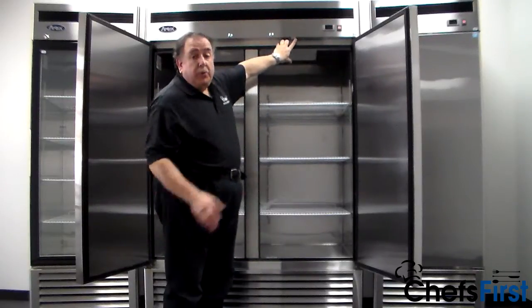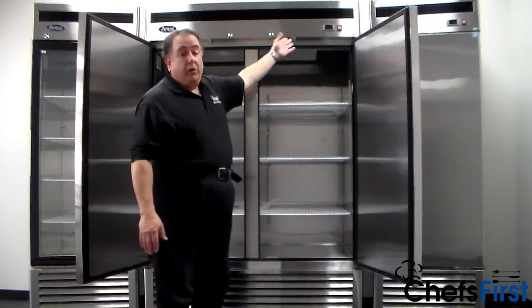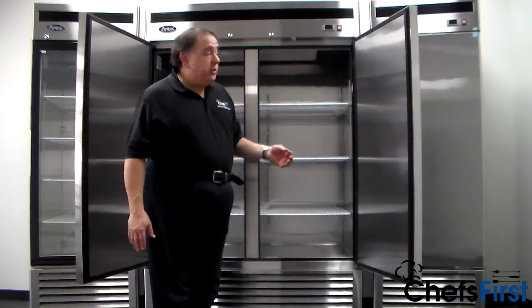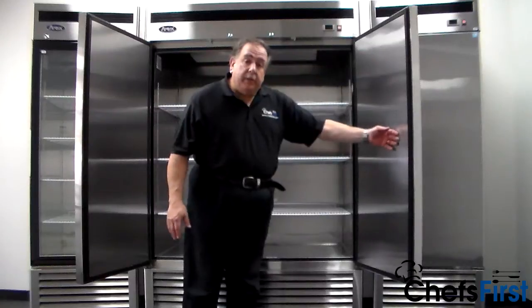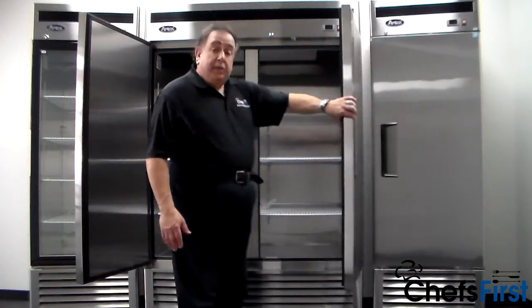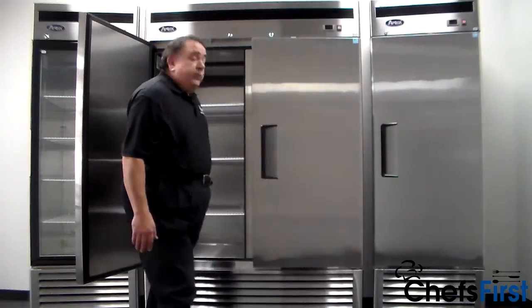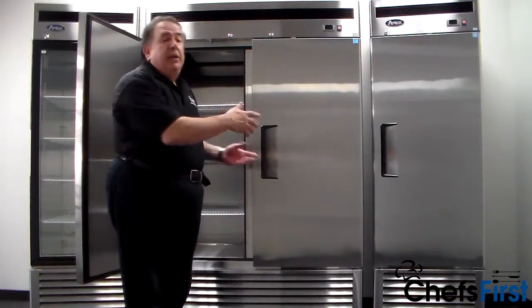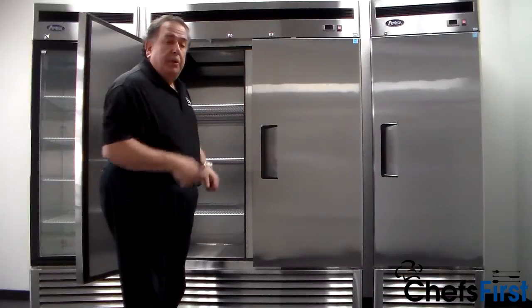The light is triggered by a switch when you close the door and back on when you open the door. The doors have what we call a stay-open feature — once it's past 90 degrees, the doors will stay open. Once you pull it past 90 the other way, they close by themselves. Great feature — makes it very convenient. You can hold things and still close and open the doors.